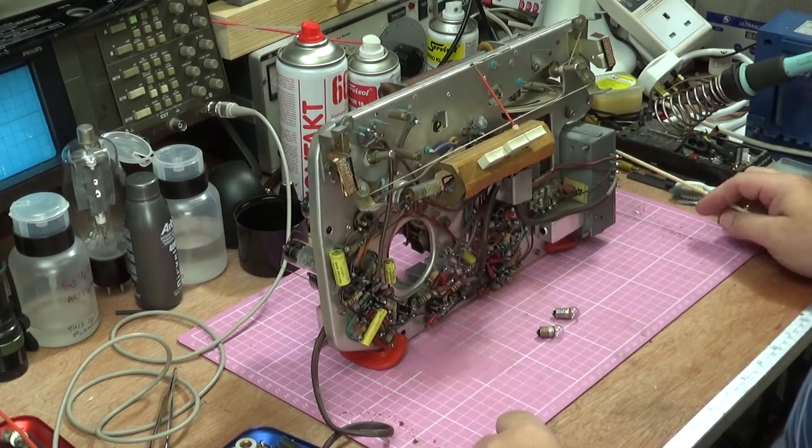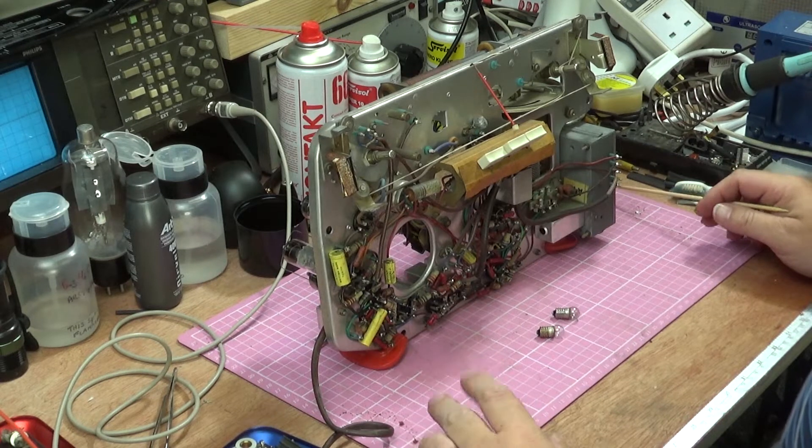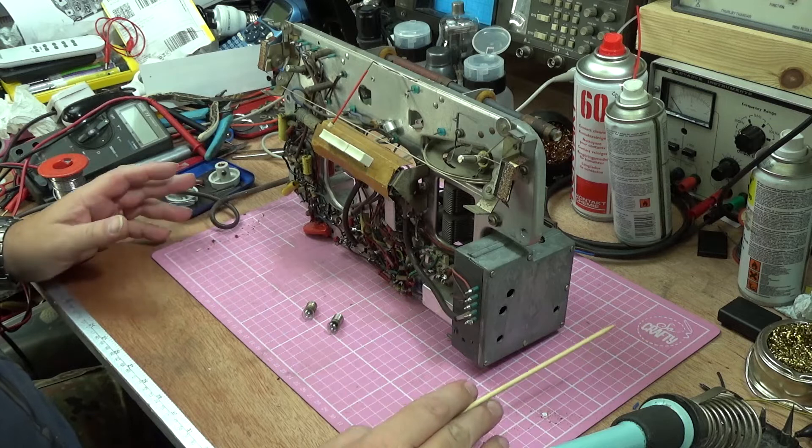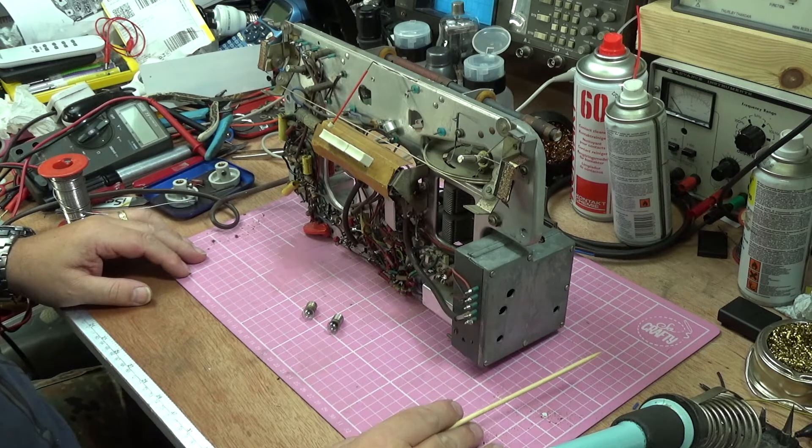Hello and welcome to part two of looking at my Bush - the Bush VHF81. So on the bench is the Bush radio and I've done a few things since the last video, not a great deal, but I've been saving myself. In reality I've had other things to do so I've been sort of slacking on the Bush, but I think we're getting to a stage where it's as close as we're going to get.